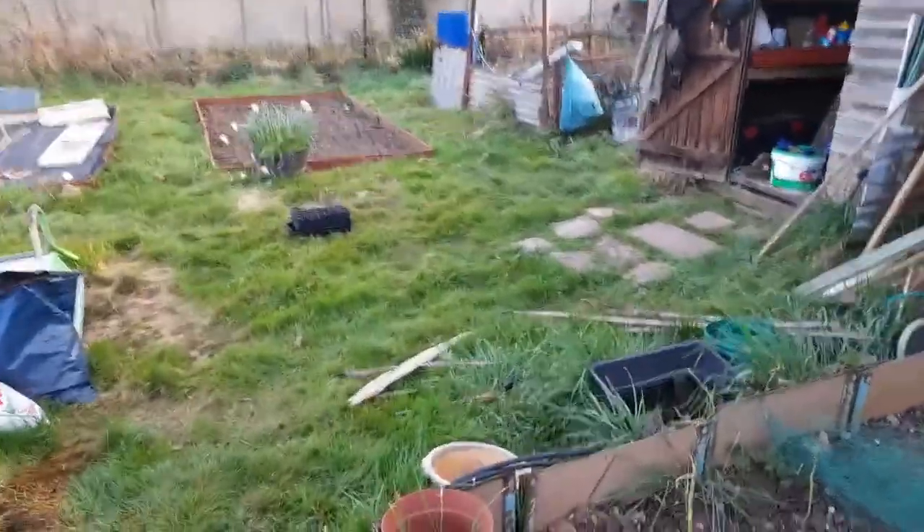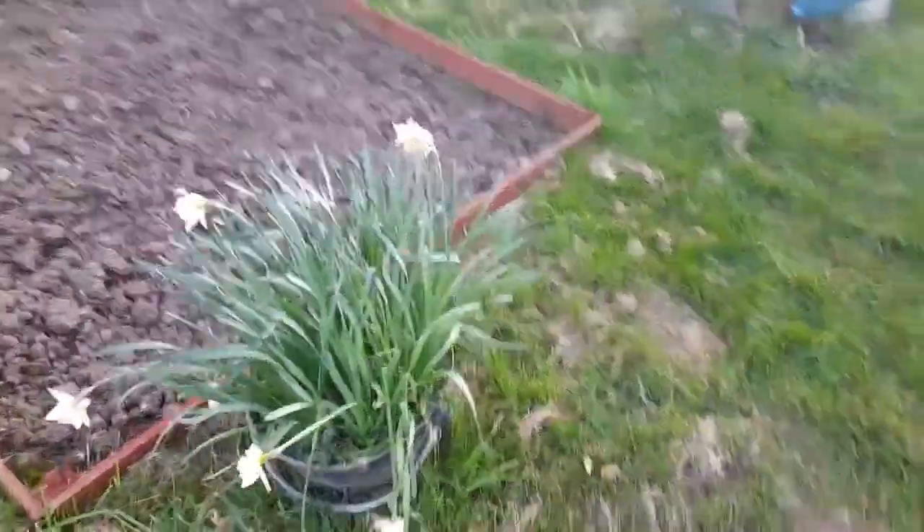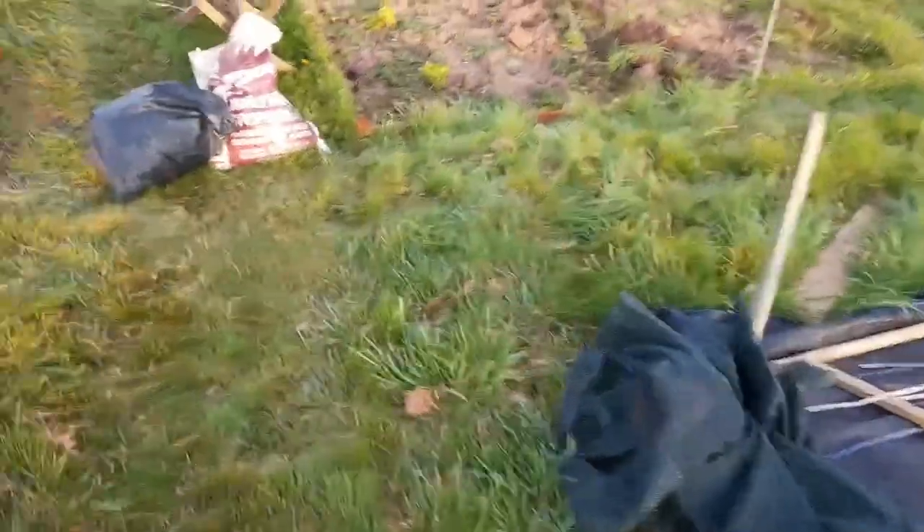Daffodils are just about dying off now. Quite nice when they're here, but yeah, that time of year they're all dying off.